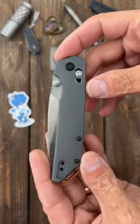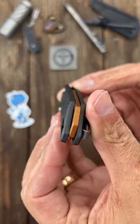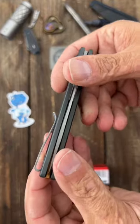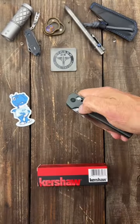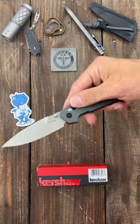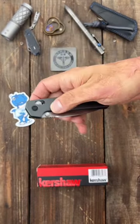They're just starting to use the Axis Lock now. It has contoured aluminum scales, aluminum backspacer, deep carry, tip-up pocket clip that's left or right hand carry, thumb stud deployment — very snappy on their KVT ball bearings, very, very smooth action.